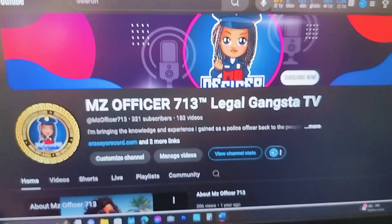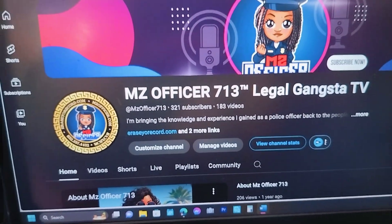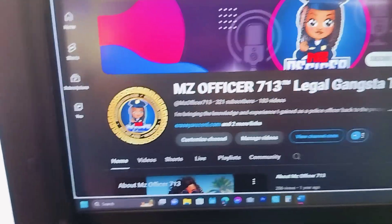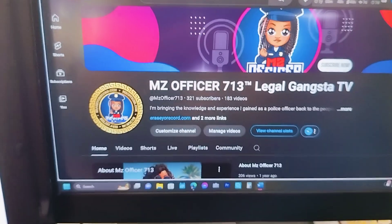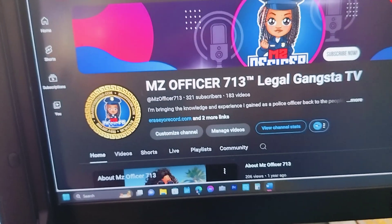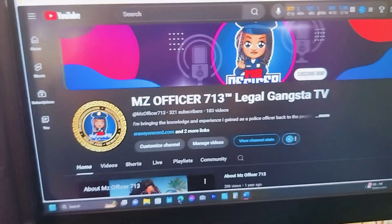If you all are not following me on YouTube, go to my YouTube channel and subscribe. One of the things that we're doing right now is a segment called Texas Penal Code in Two Minutes, where we bring you the Texas Penal Code in two minutes. The Texas Penal Code is the law of Texas — it tells you all the offenses and what happens when you break them.